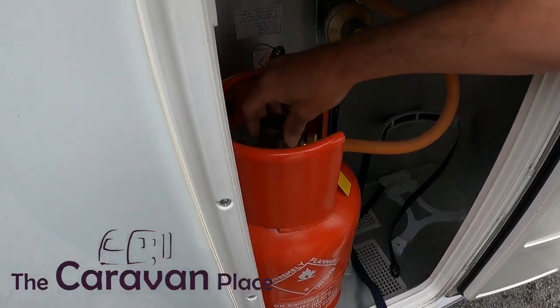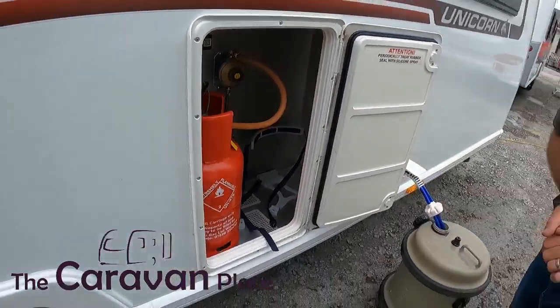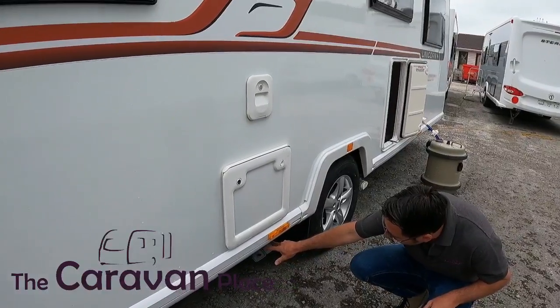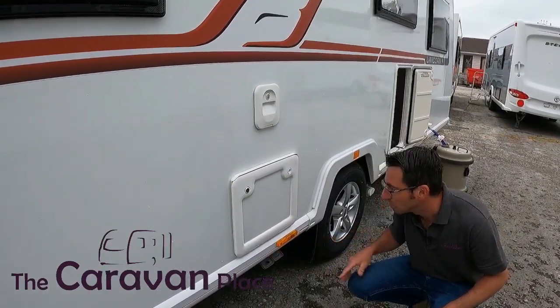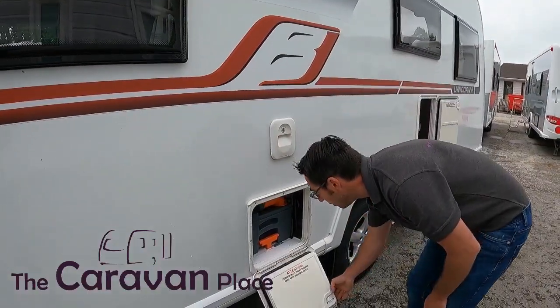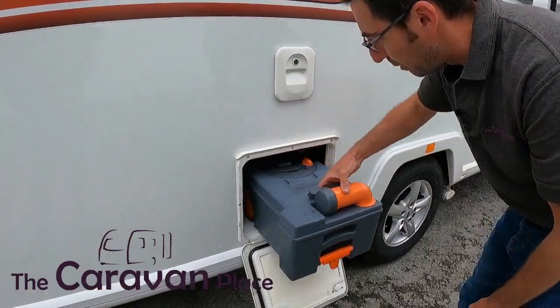We can then turn our gas bottle on at the top and there's nothing else to do. We've then got all of our waste water outlets just right underneath the cassette toilet outlet, so our shower and sink waste water is all going to come out of here. The top is our flush water for the toilet — water and pink chemical — and then our actual cassette is just at the bottom.